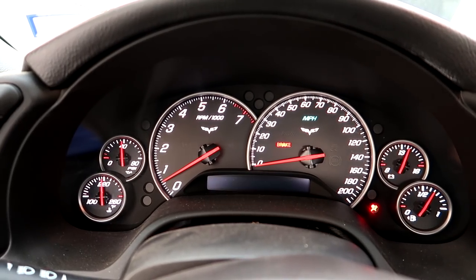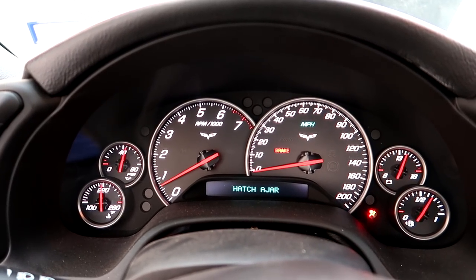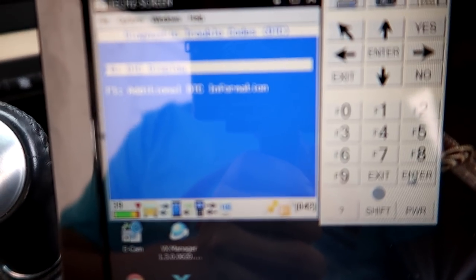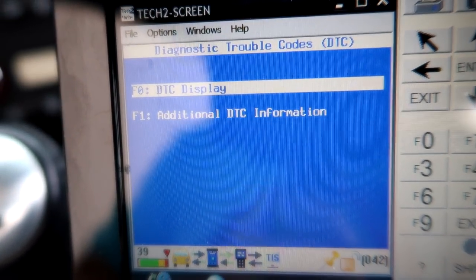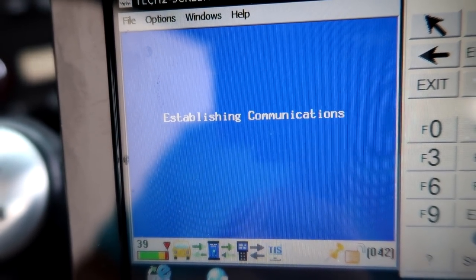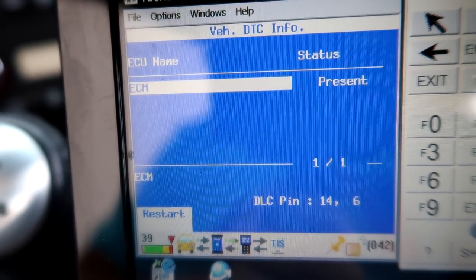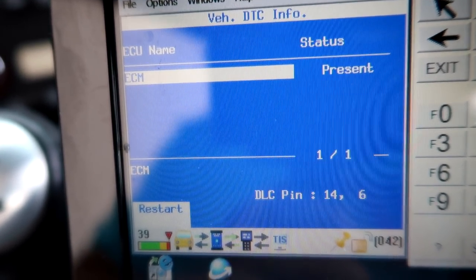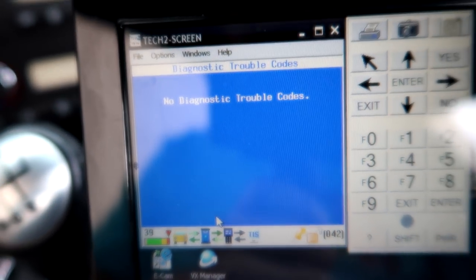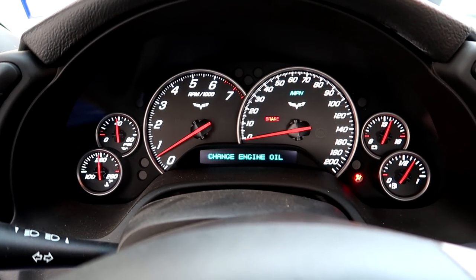I did the crankshaft relearn but didn't catch it on camera. Basically I put my foot all the way down on the throttle, it went to 4,000 RPM, and it cut off. Now let's check the DTCs — diagnostic trouble codes. Our check engine light went away. We've got the MAF hooked up, did our clutch relearn, and did the crankshaft relearn. View all DTCs: no diagnostic trouble codes. We are good to go. This car is running exactly like it should.